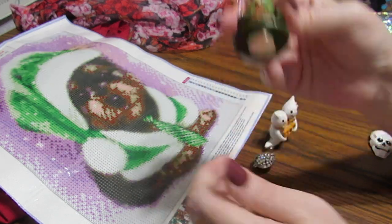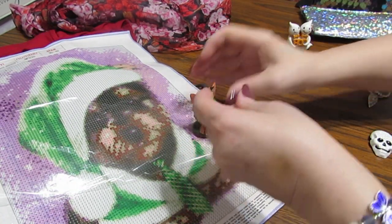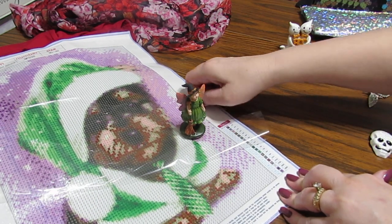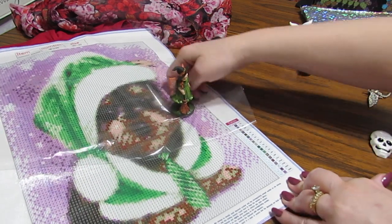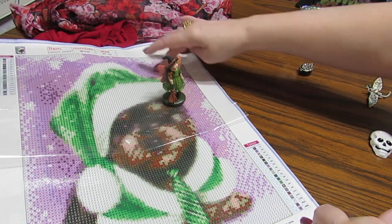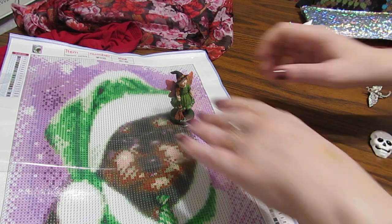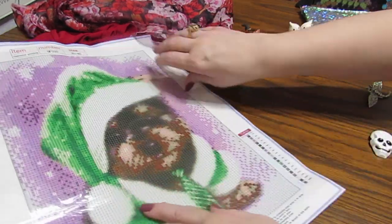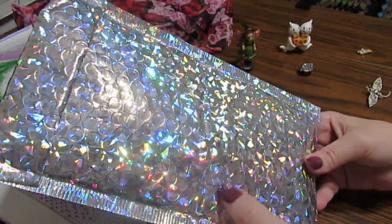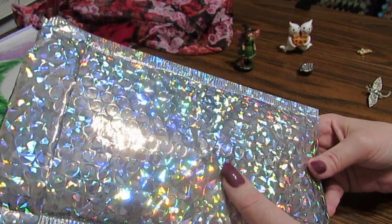Isn't this just so cute? I'm just in love with this - they're so adorable. I like these that stand up like this because I can see it and I'm not going to lose it as easily as some that are lying down. I like a bigger one. I feel like I have a little buddy there diamond painting with me. Let me show you the bag it came in - isn't that gorgeous?